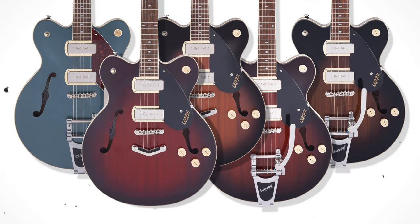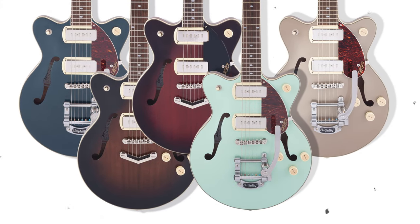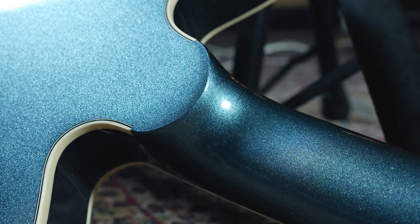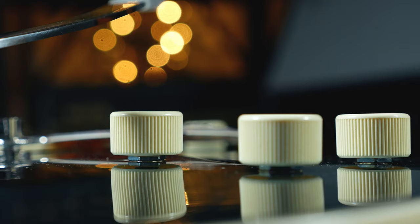The Gretsch guitars featuring P90s all fall within the Streamliner range, and more specifically they are offered on three body shapes: the G2622 Center Block, the G2665 Center Block Junior, and the G2215 Junior Jet Solid Body. Just a little note — if the model number has a T on the end, that indicates the guitar comes with a Bigsby. For all the specifications including body woods, neck radius, and more, hit the link in the description box below to visit our website.